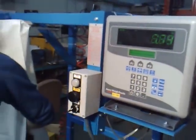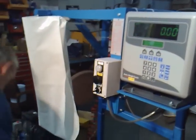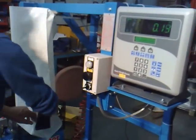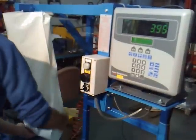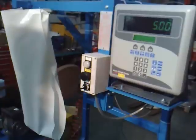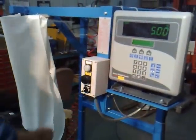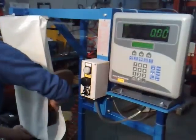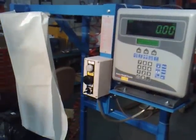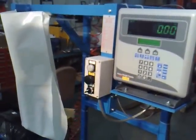Remove the 10 kg. Apply a 5 kg to check the scale, make sure it's steady. You can see by the scale it's reading 5 kg. Remove the 5 kg and it's back to zero.